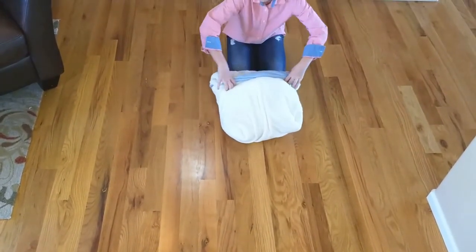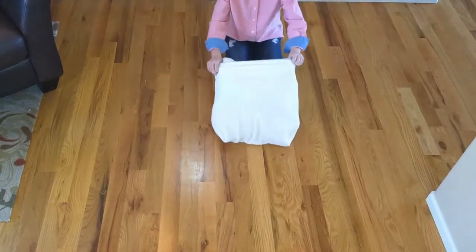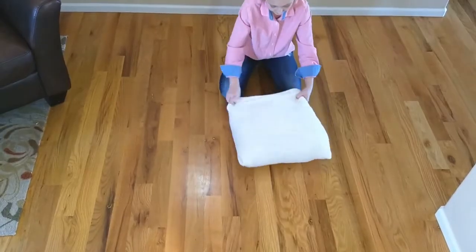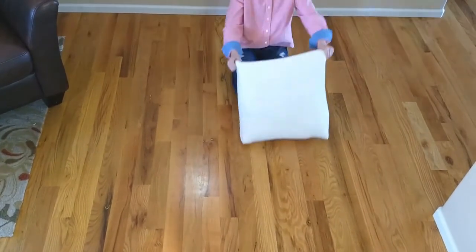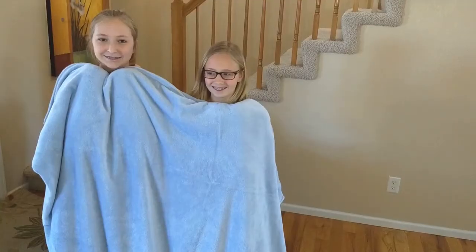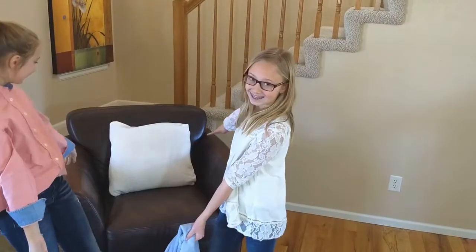Step 4. Use your hands to make your pillow uniform and to your liking. And there you have it! The perfect TV blanket!